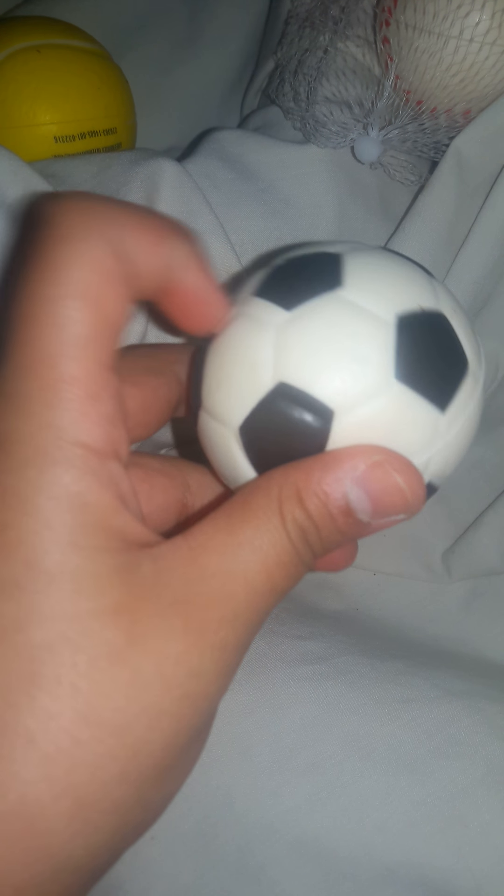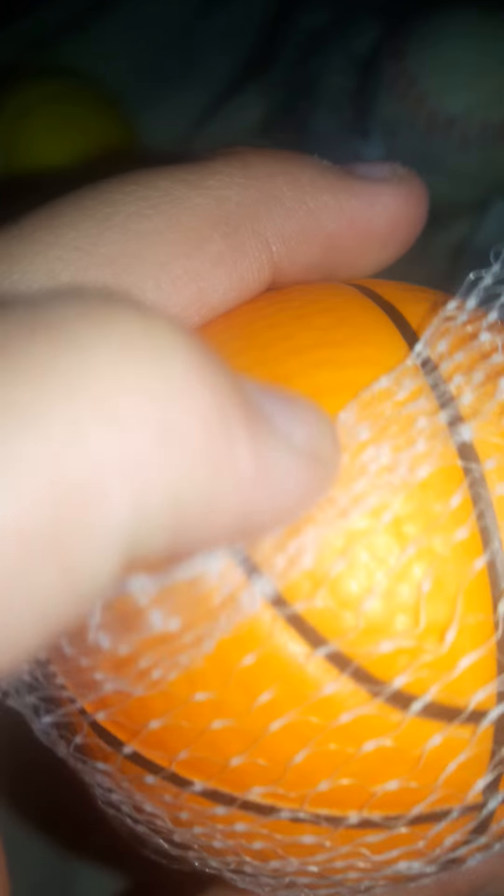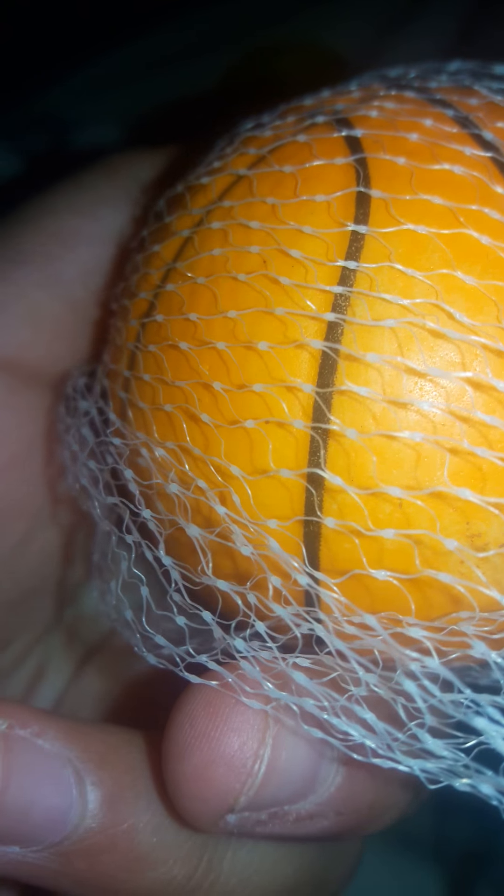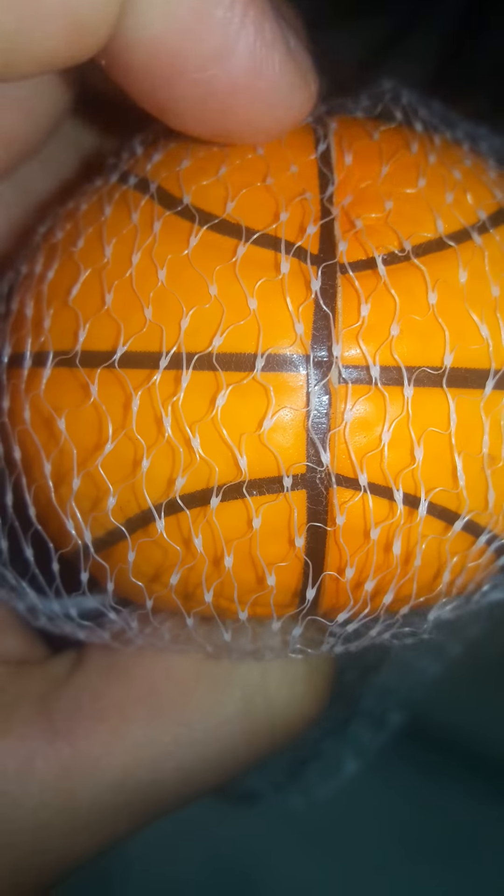Next I have this soccer ball. These are all textured besides the basketball — I mean the baseball. The basketball is really textured. I think that one does have a couple of defects, but it's not really important. There's like a big grip just on the line — you can see the white line right there.